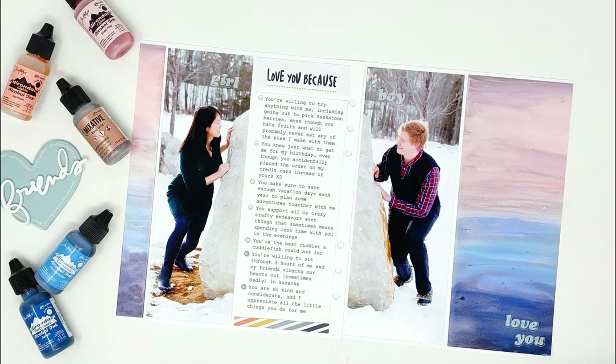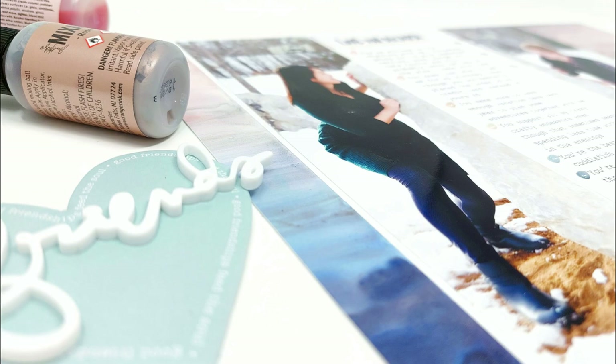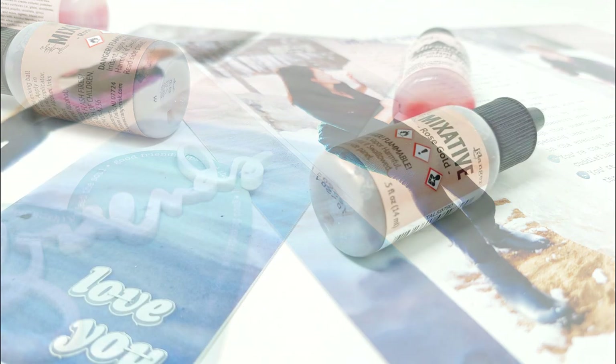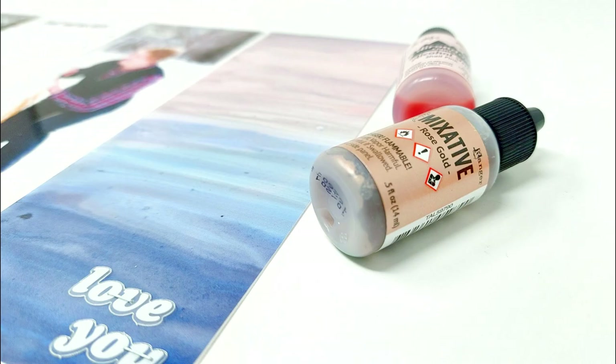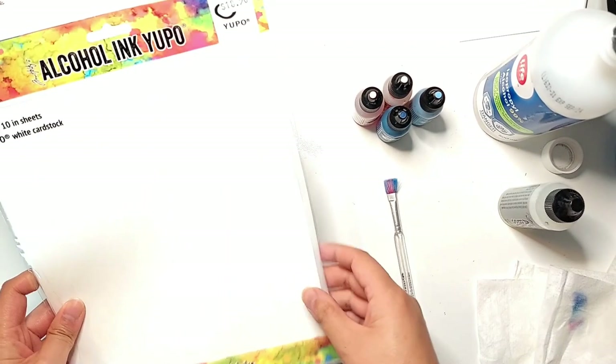Hi everyone! Today I'm sharing another process video for Story Kit Crush and I'm going to be working on the Friends Story Kit from Ali Edwards again. Because my boyfriend and I had our anniversary just this past weekend, I thought it would be nice to do a spread about him.